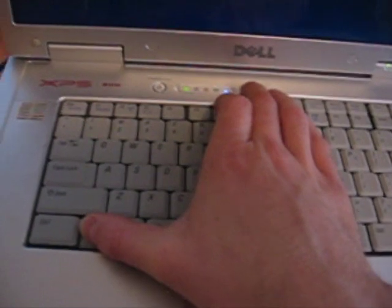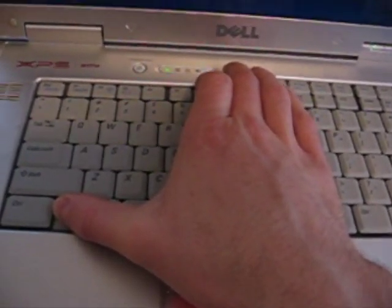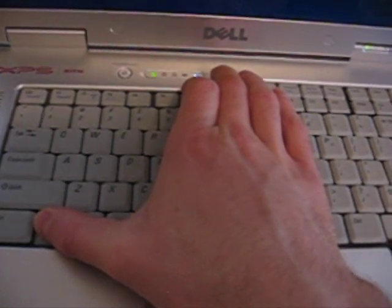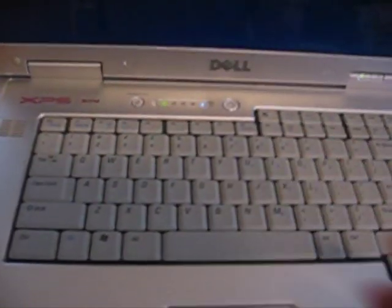Okay, so first it does the DVD check. It'll check that it's working. He runs through a little hard drive test and here we go.